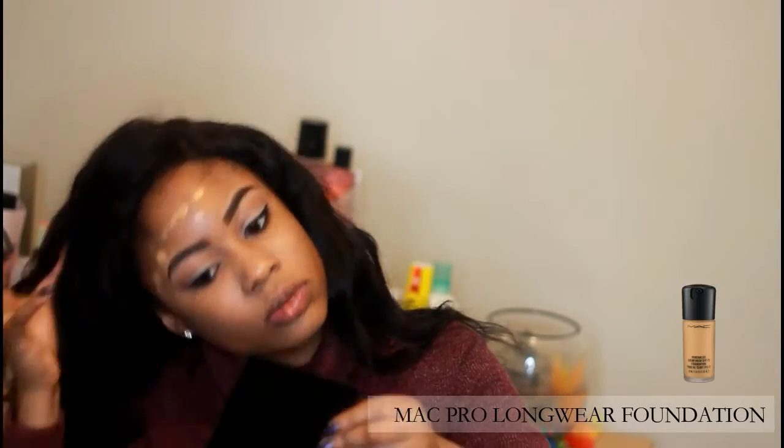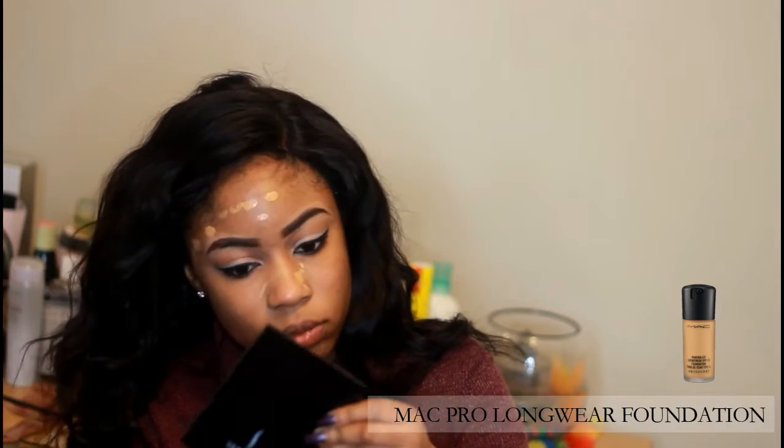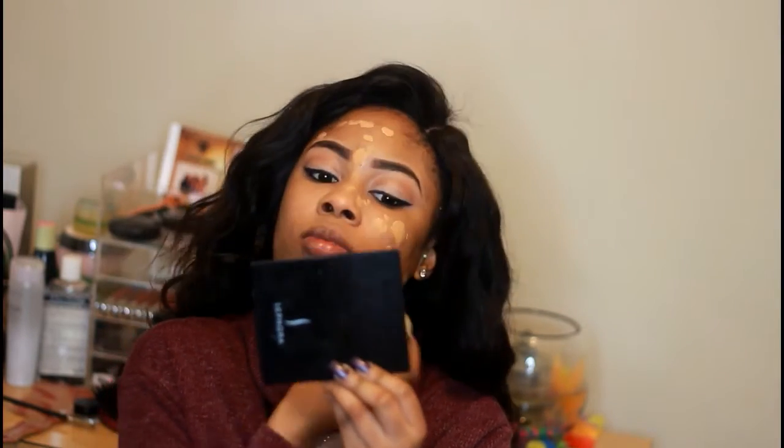I actually filmed the process of doing my eyebrows and eyeshadow but it ended up coming out a tad bit blurry, so I just decided to cut it out. The foundation I'll be using today is my MAC Pro Longwear Foundation. This foundation is simply amazing and I would recommend it to anyone and everyone.